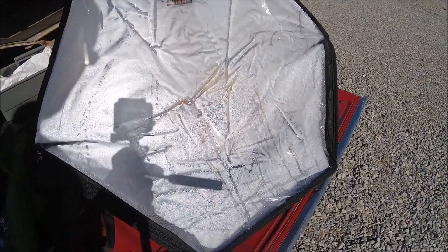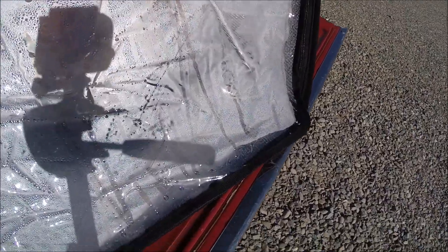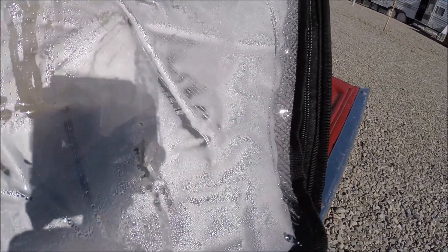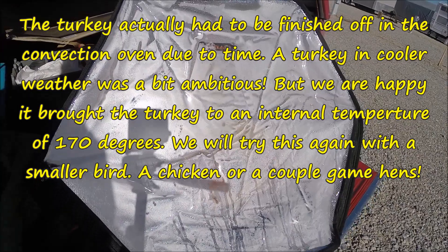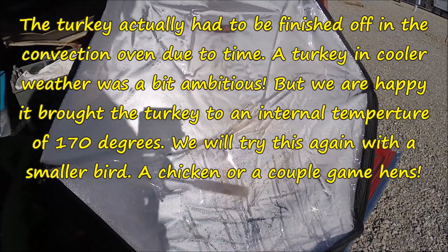Okay, here we are, just about one o'clock. It says it's 175, but it's really fogging up in there. But we're still trying.